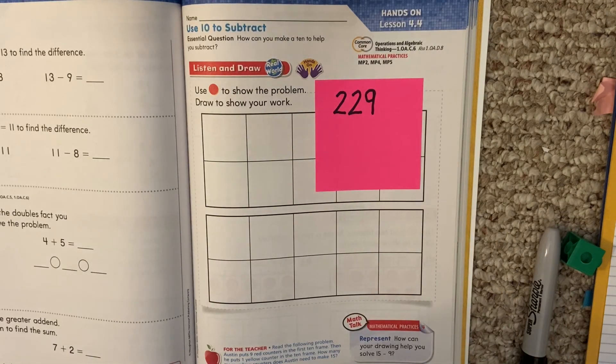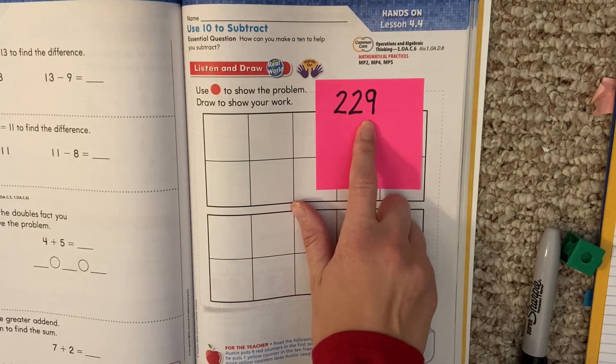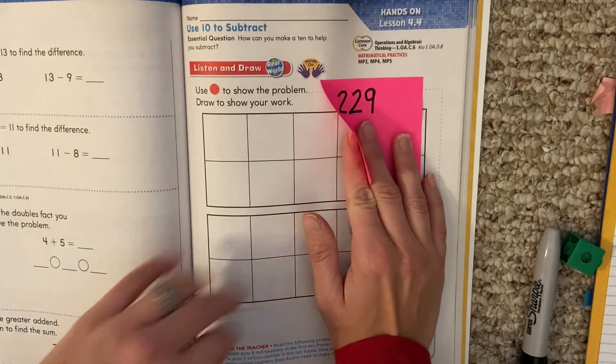Hello, my first graders. Today we're working on page 229. Find 229 in your math book. It's lesson 4.4. Once you find it, hit play.